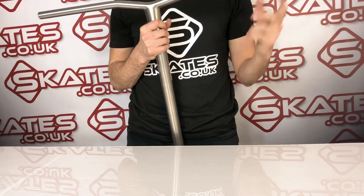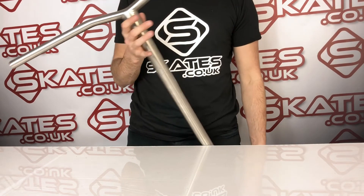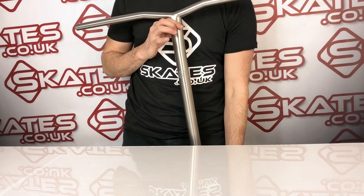Really nice, really strong bar — it looks beautiful. If you're building a nice custom setup, I think the Lucky Titanium Kink Bar is a really good option.